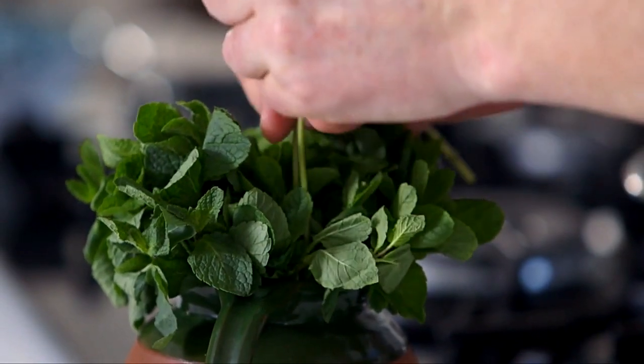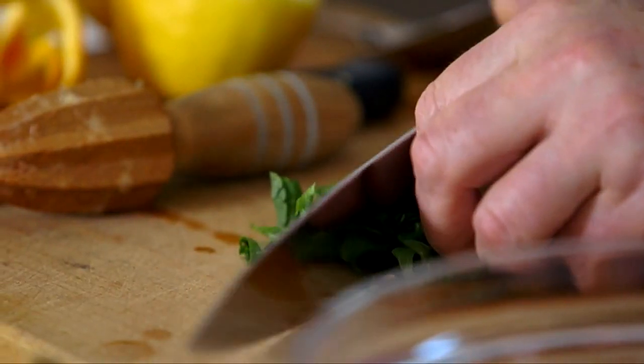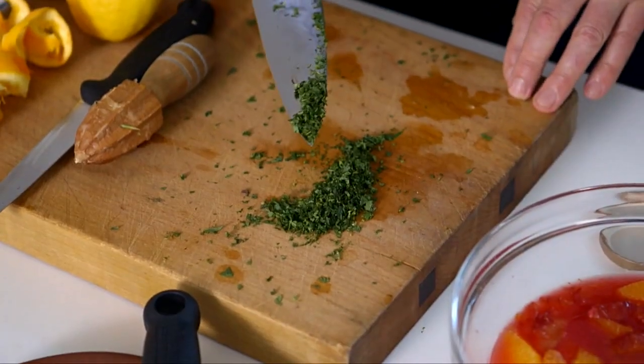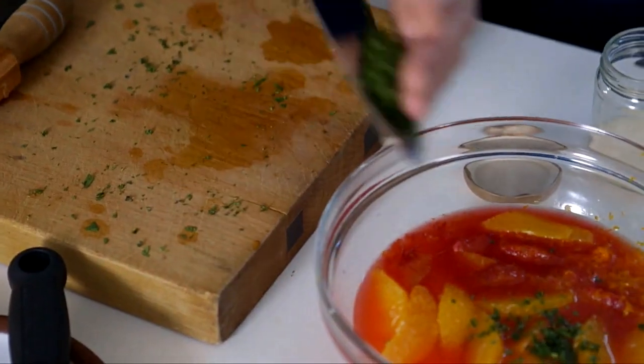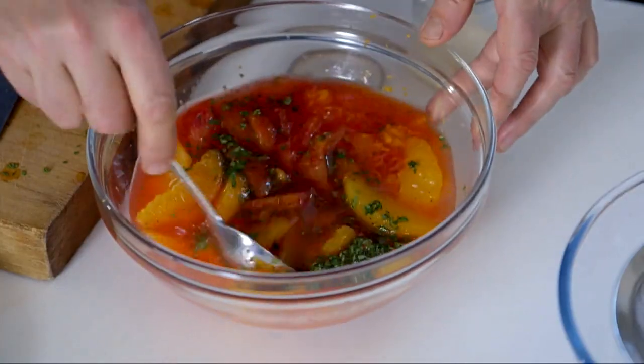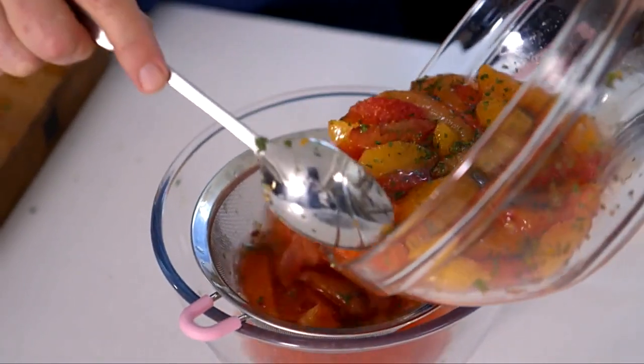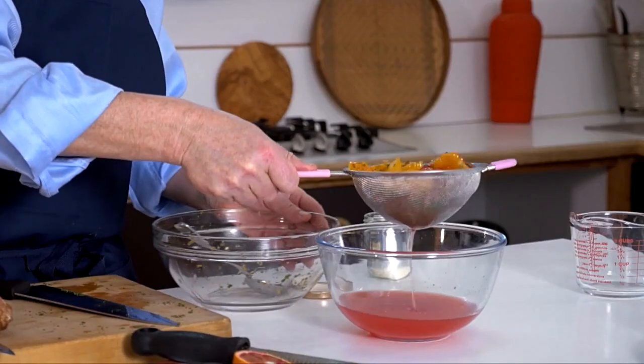Now I can chop my mint — I'm going to chop it quite finely for this particular jelly. That's lovely — finely chopped, really nice. Add it in — you can see the way it's still lovely and green. Mix all that together. What I'm going to do now is strain this, because I'm not absolutely sure how much liquid I have, and I need to be sure because I have a certain amount of gelatine for a certain amount of liquid. Drain out the liquid from the bowl of oranges and then measure out 300ml of the liquid.